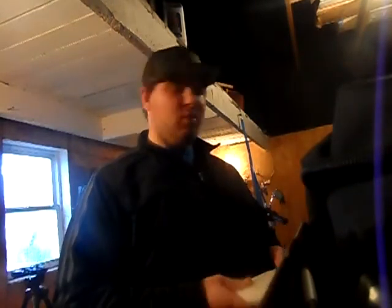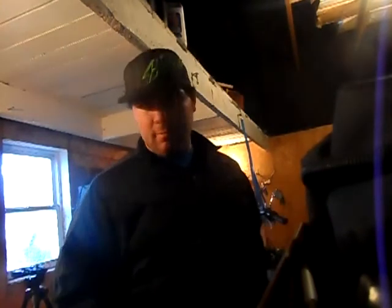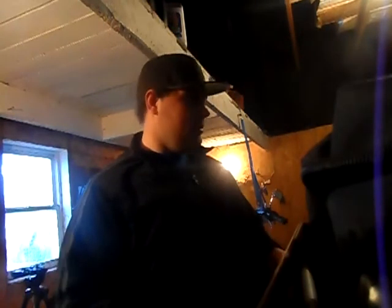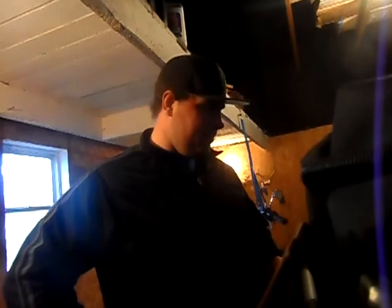Well, YouTube, I'm back. You're probably thinking, did you kill it? Did you find it? No, I didn't find it, I didn't kill it. It's somewhere in this garage. So I'm just gonna deal with it and continue working, I guess.